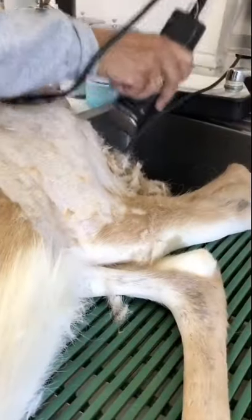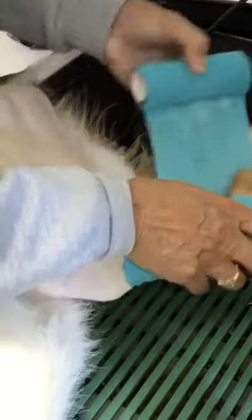We are using ISO to help her go to sleep. We are removing the fur from her leg and wrapping the leg in vet wrap.